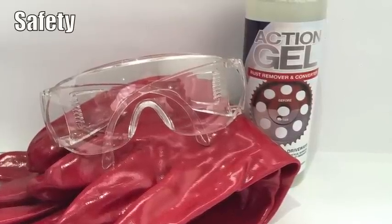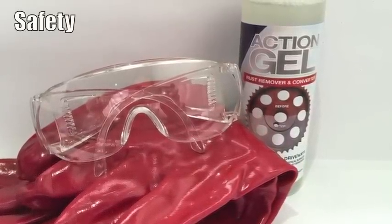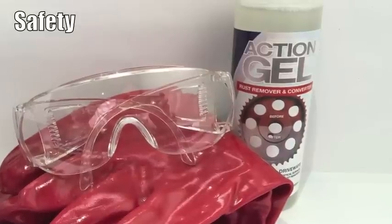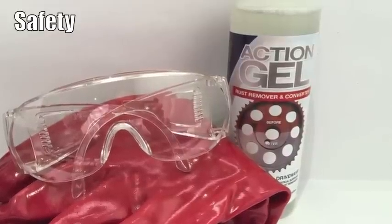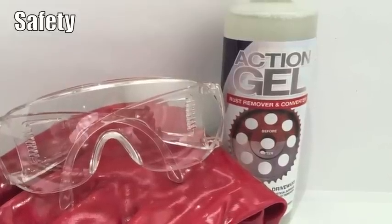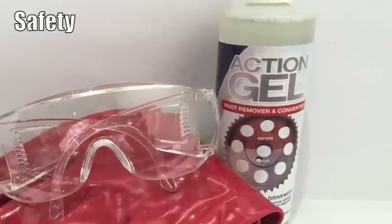Action Gel is a phosphoric acid based product. We recommend the use of gloves, especially if you have cuts on your hands, and glasses to prevent splashing in the eyes. If you do get Action Gel on your skin, don't panic — it generally takes about ten minutes before you get any symptoms, and then it's just a case of rinsing it off with water to totally remove the gel. Before using this product, please read the directions of use and the first aid measures on the rear of the label.